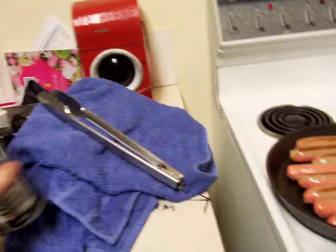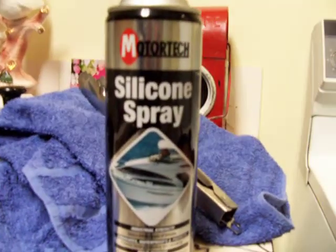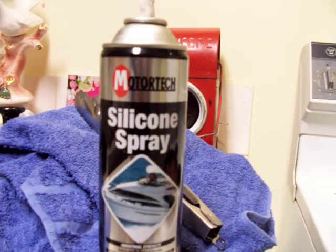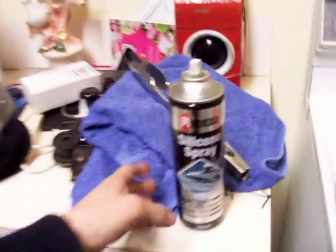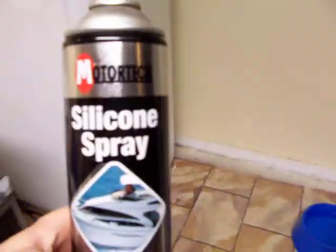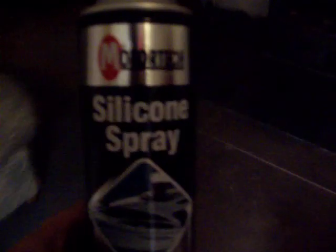This was in the cupboard and this was here. This is not a very good thing to put on your sausages. So take your can of silicon spray and put it somewhere else, because the chances are good you might pick it up and put it on your sausages.